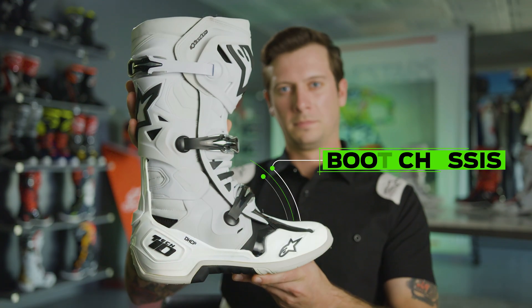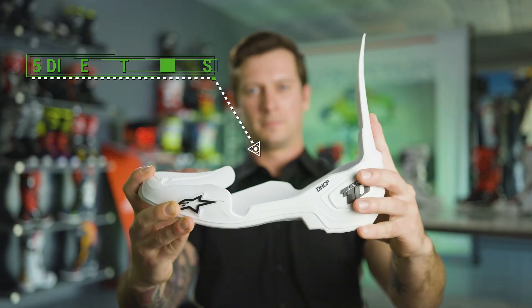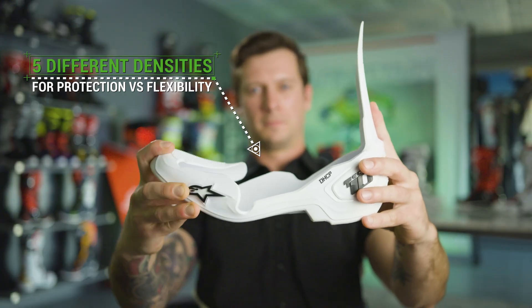The boot's main chassis is comprised of five different densities. It's going to be more flexible in certain areas while providing more protection in others.